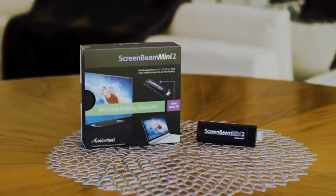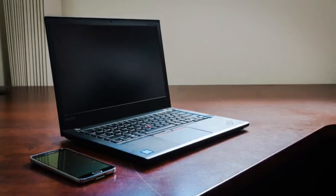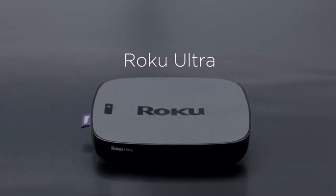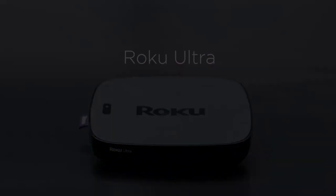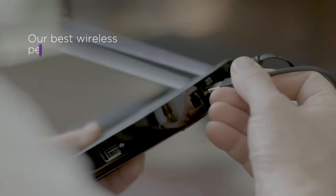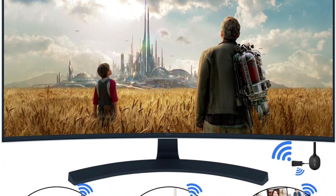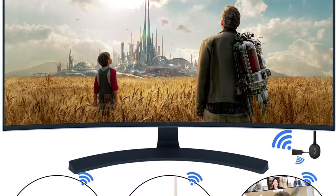Whether you want to see trip pictures, your favorite series, or present a presentation, big screens are always appreciated. You can use a cable to connect your device to a display and enjoy the larger screen. Wires are an option, but apparently not the most convenient one — at least not more than a wireless adapter.